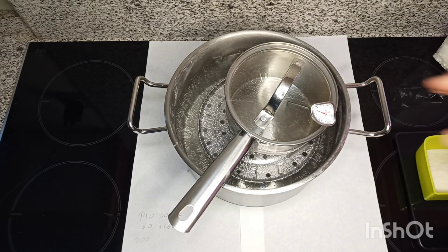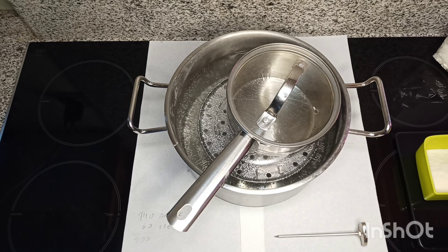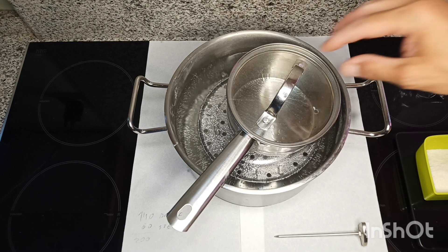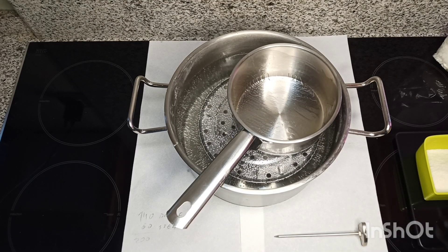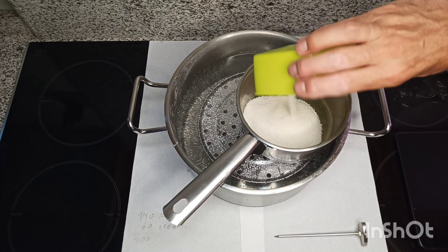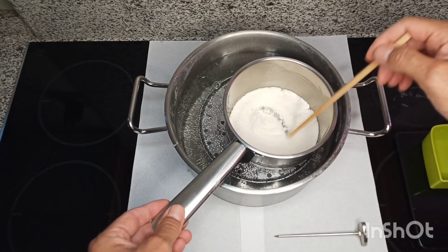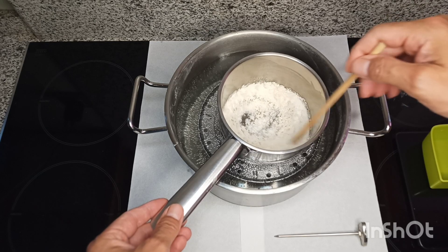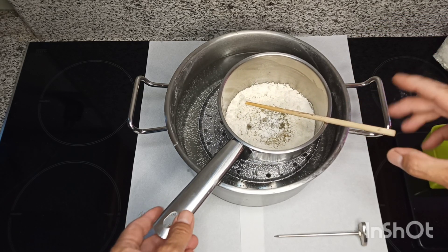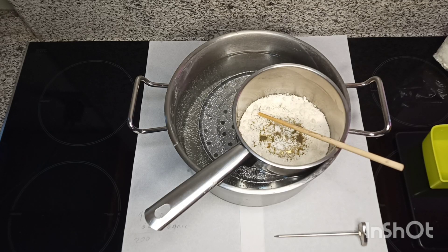Here we are again — I'm at 65 degrees. I don't need much more heat; I've lowered the temperature. Let's add the stearic acid and let it melt.